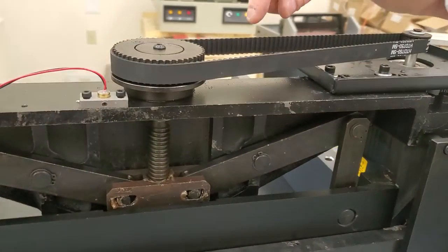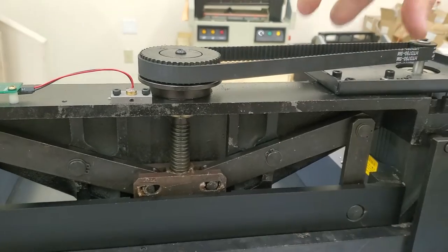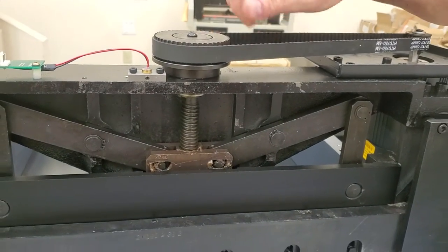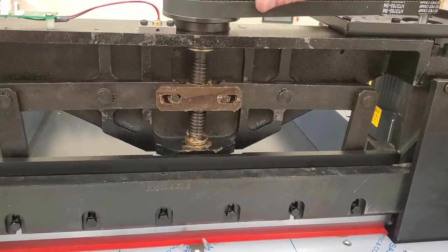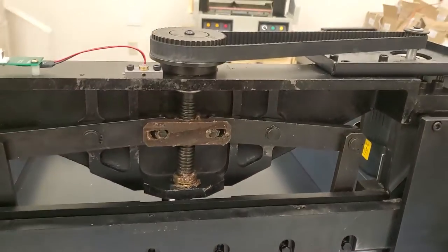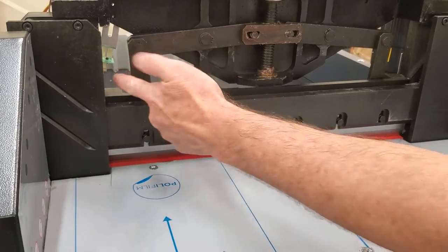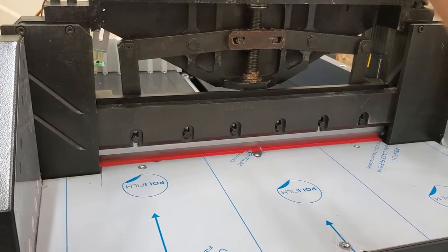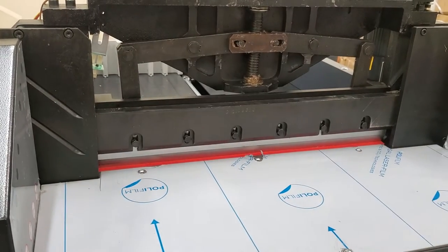If you wheel this clamp up too high and you turn it on and try to reverse this blade, the clamp will error out because it's past the sensor. So you want to roll it down a little bit — not all the way down, just halfway — because when you reverse this blade, if the clamp is all the way up it will have gone past the sensor, and then it would try to go up when you reverse it and it would error out with a fault.